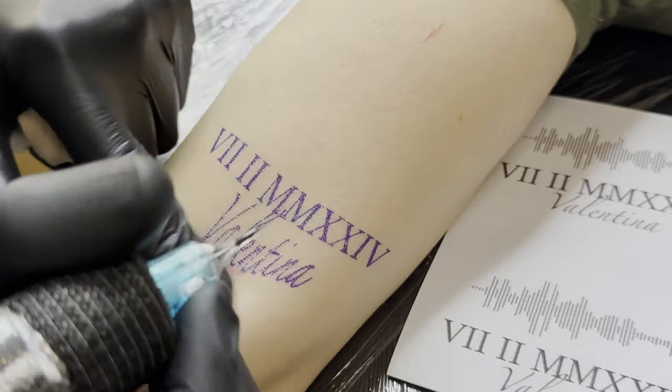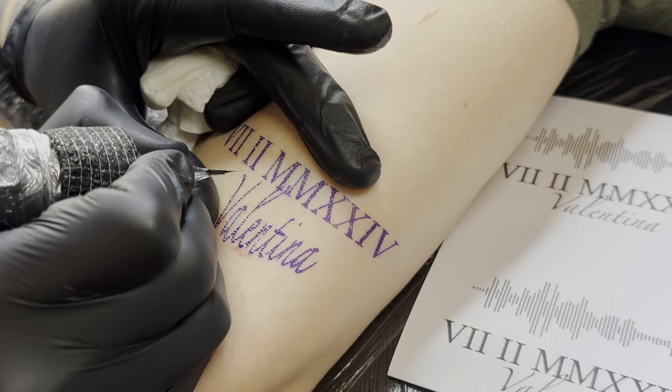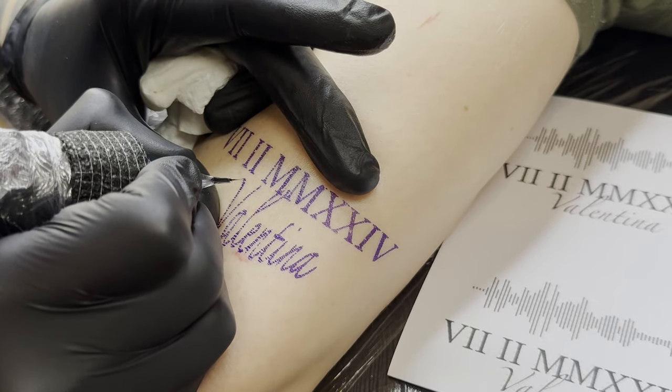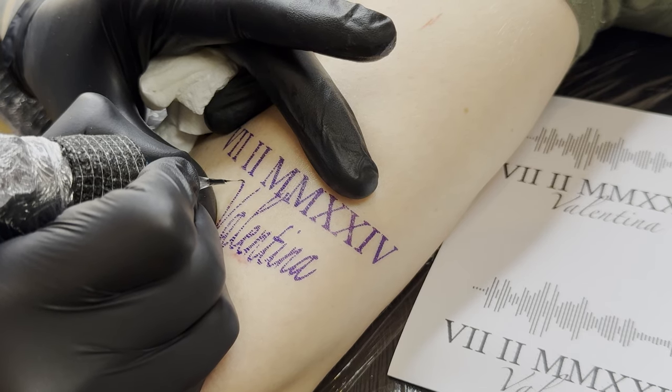Proper positioning of the client on the table is crucial. I let the arm hang down so the skin automatically stretches. However, I also stretch the skin additionally with my free hand.